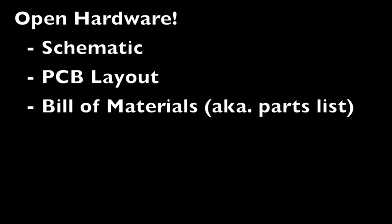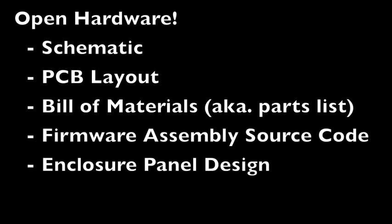This is an open hardware project, so all of the design files — including the schematic, PCB layout, bill of materials, firmware source code, and enclosure design — will be freely available.